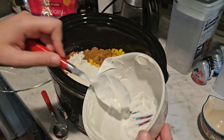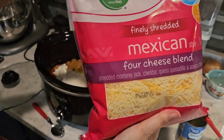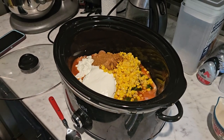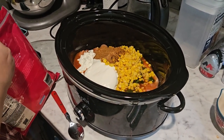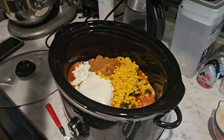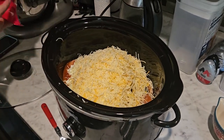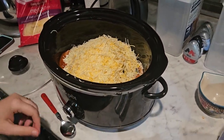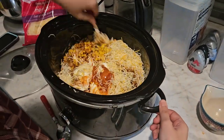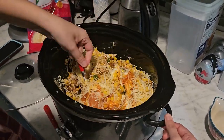Then I used one cup of sour cream. Lastly, I'm using Mexican blended cheese — I'm not measuring this, maybe two cups. I just kind of poured it in and went with it. You can never have enough cheese, that's just my opinion. We absolutely love cheese! Once I get the cheese in, we are just going to stir it really well and then pop the crock pot lid on.